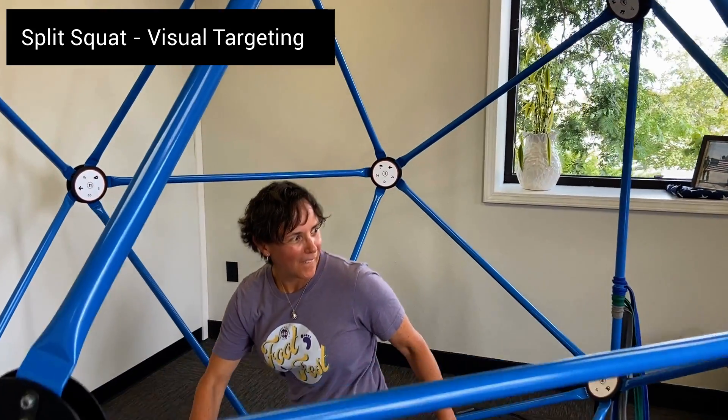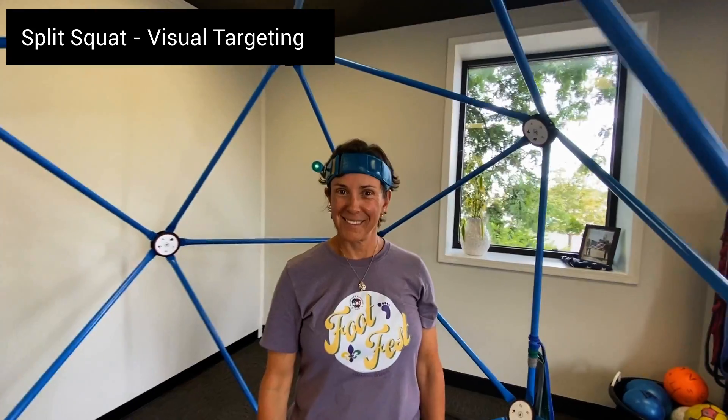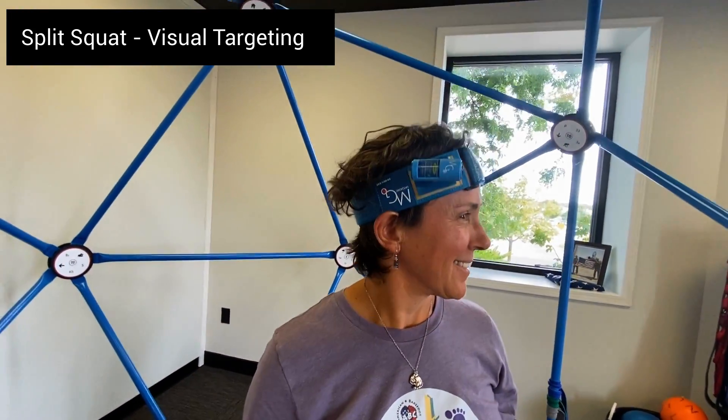Try to visually find as many possible targets as you can. Challenge yourself with the ability for maintaining balance.